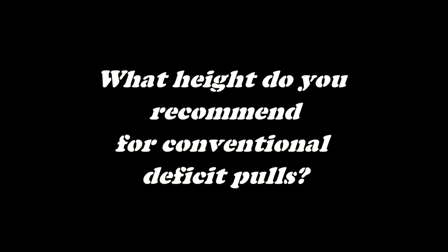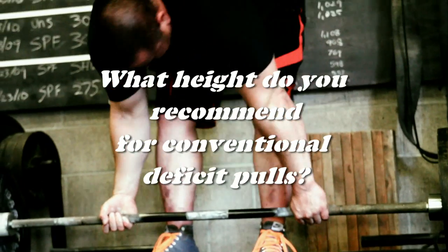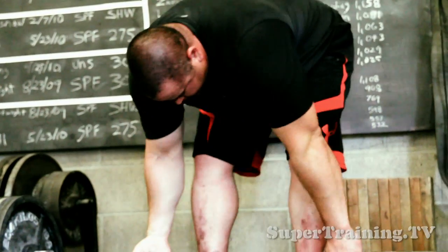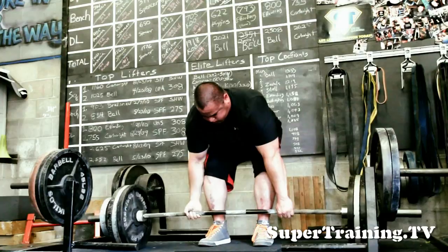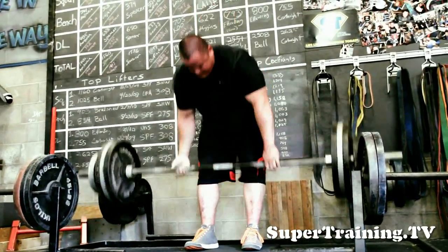This is Mark Bell from Super Training Gym in Sacramento, the strongest gym in the West. We have a question that was asked on YouTube about our last video that we posted about deficit deadlifts, where we are utilizing a sumo style deadlift. You can also utilize deficit pulls for conventional deadlifts as well.